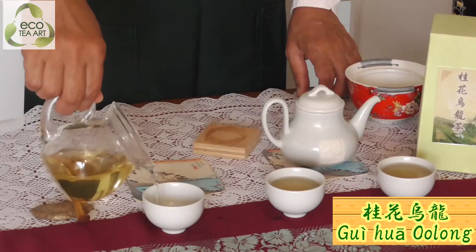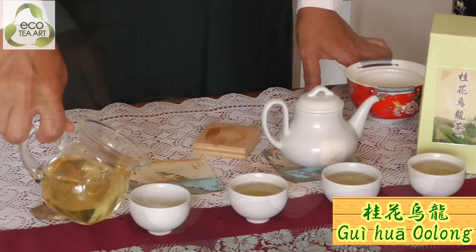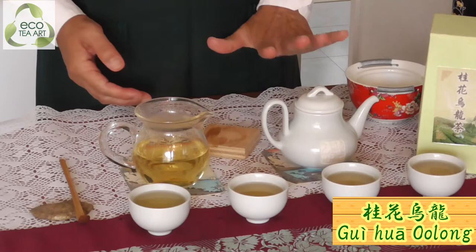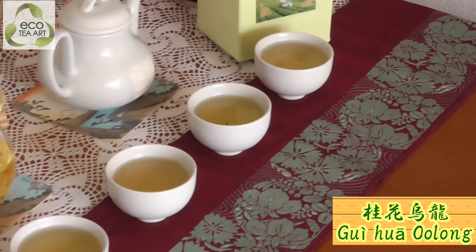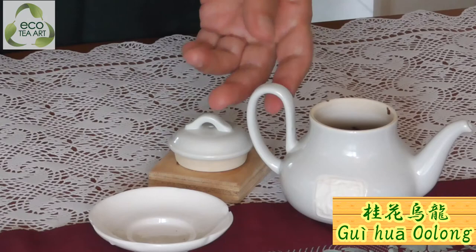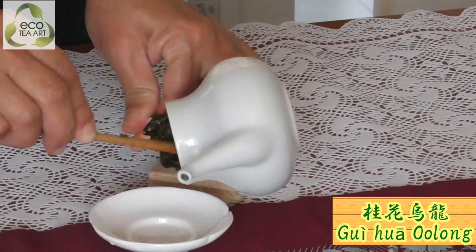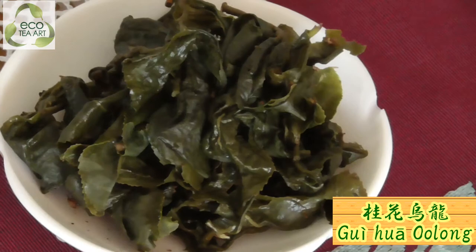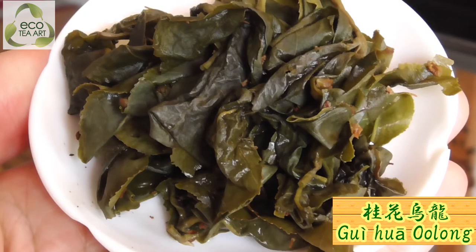It depends — it depends on your water. High temperature water, maybe 95 or 90 degrees. We have four brews already for Gui Hua Oolong, but actually I brewed more than five times. After five times you can find it's so clean, and the tea leaves become very big. But even now they still have the aroma of osmanthus. So you should try this tea.